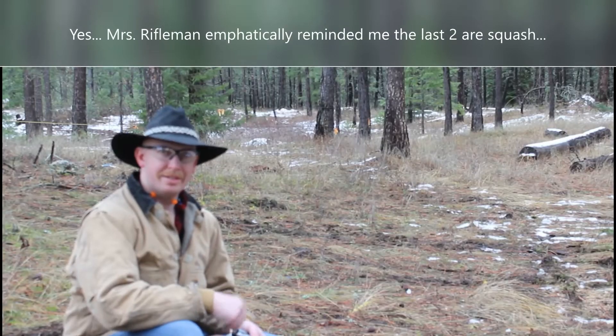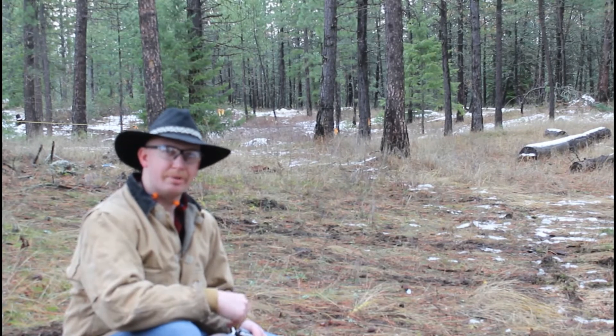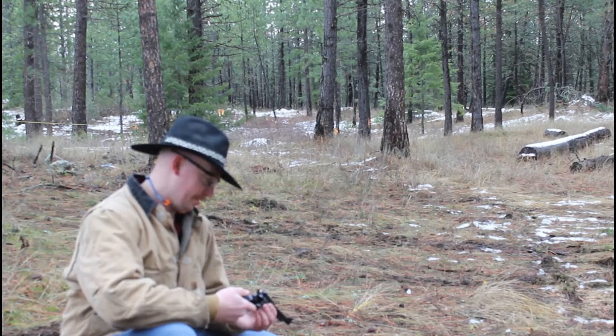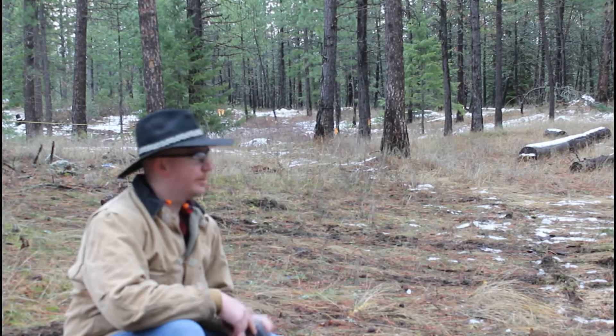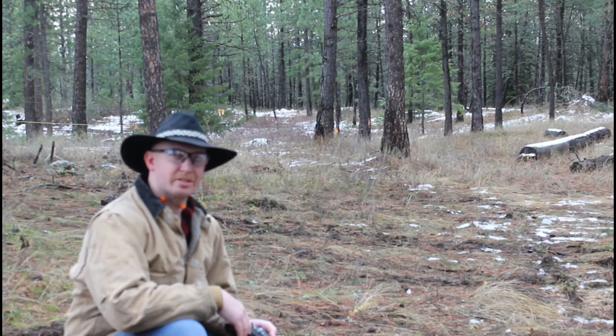For this one we've got our Federal 210 grain jacketed hollow point that we were using in the last video. We've got some pumpkins lined up and we're going to shoot those again, about five yards back.